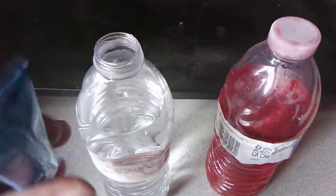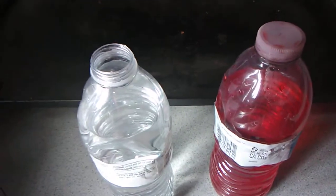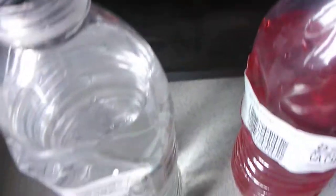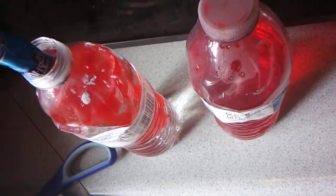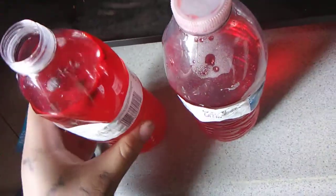Now, this is how you make Kool-Aid. I'm going to pour this in the Kool-Aid. Let's see what color turns out. Alright. Now, where's the cup?